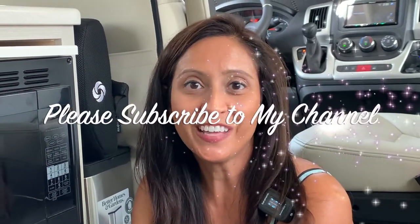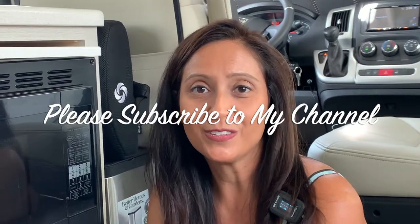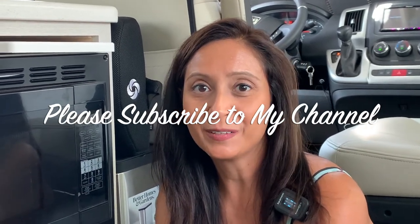So there you have it — those are my 20 items that I keep in my Talaro that store nicely in here. I hope you found this video useful and enjoyed watching it. Please watch out for future videos, and thank you so much for watching. Please like and subscribe to my channel — goodbye for now!